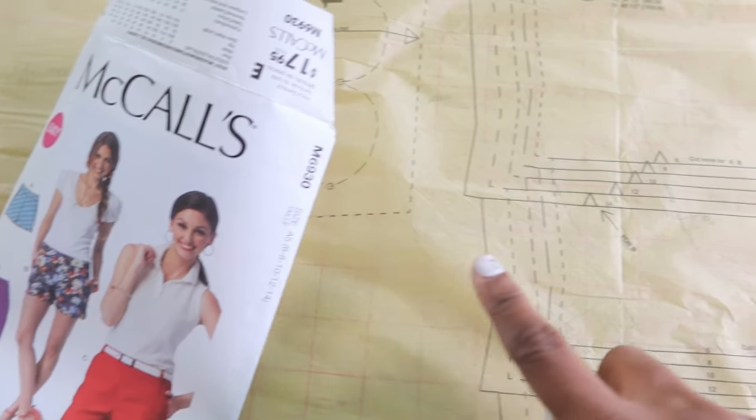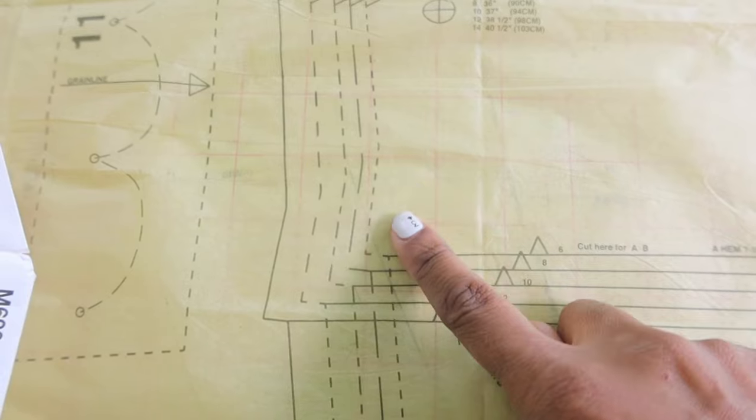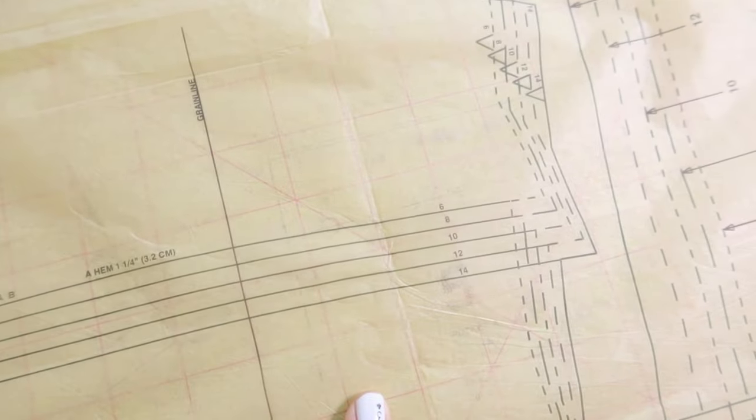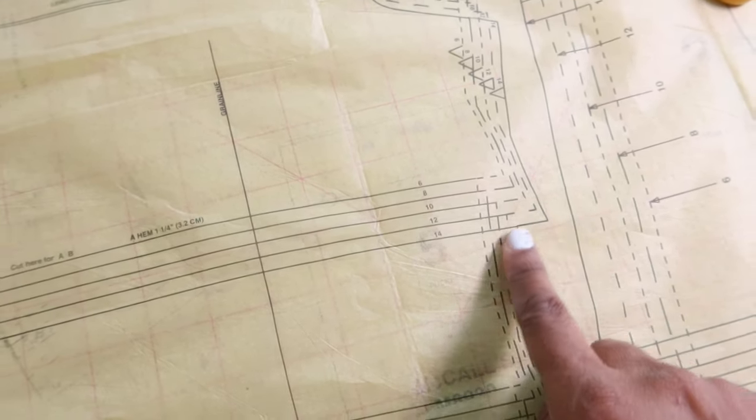When I opened up this pattern I saw these cut lines, and I remember when I first started sewing these cut lines would be so confusing. So I'm going to show you what I do when I'm cutting out patterns with cut lines like this.